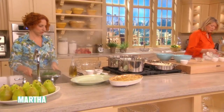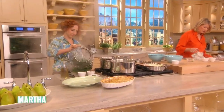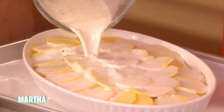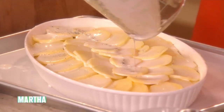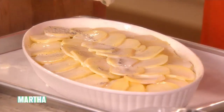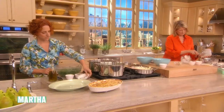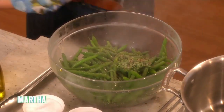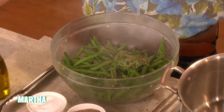Pour this over. Dot with butter. Then I have my blanched green beans, two pounds. Drizzle with oil. Four teaspoons of tarragon. Salt and pepper. And then they just get topped with those delicious caramelized onions, which we have over here.